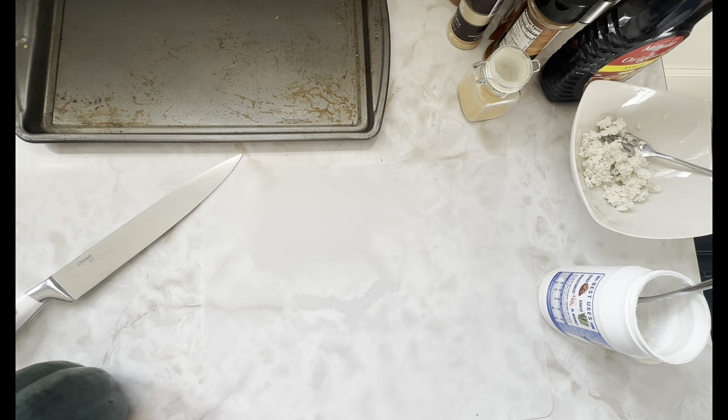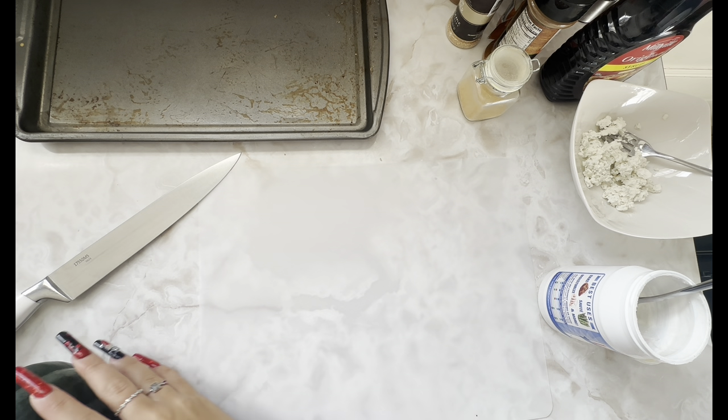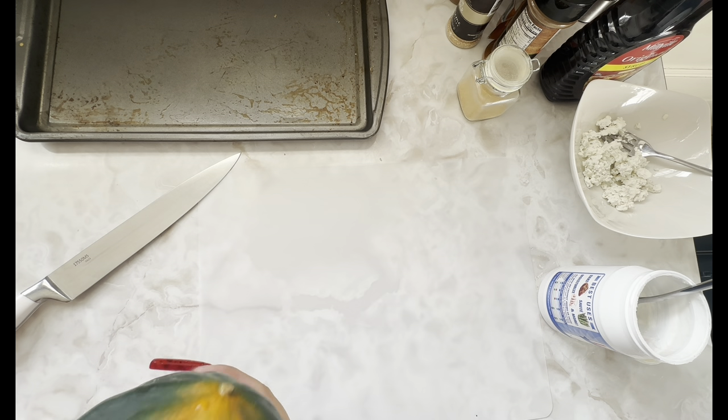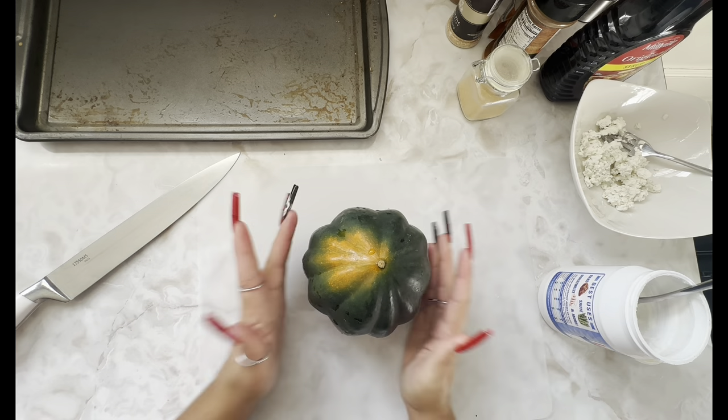Hey everyone, welcome back to How To Do It. I'm so glad you're here with me today. Today I wanted to try something different that I've never had before and see how it turns out — we are going to make a roasted acorn squash. I have no idea what it looks like on the inside, I've never had it before.